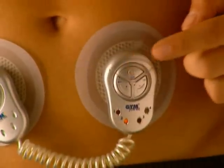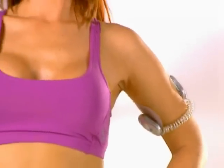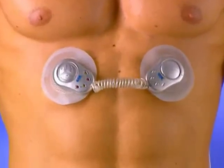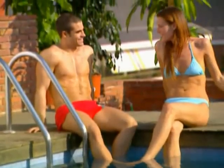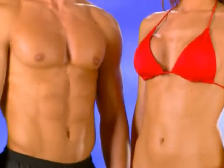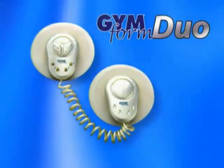It's ideal for shaping the all-important bun and thigh area and perfect for eliminating unsightly cellulite, to give you those smooth buns and thighs that everyone will admire. With the Gym Form Duo you can choose from six different programs, giving you a nice variety of muscle toning and massaging functions — everything from short brief contractions to long deep muscle exercises. Don't pass up this fantastic offer. Now you can get that dream body you've always wanted, so don't delay — Gym Form Duo.